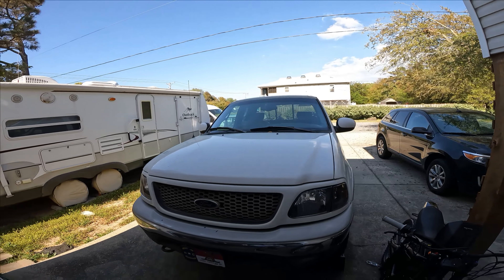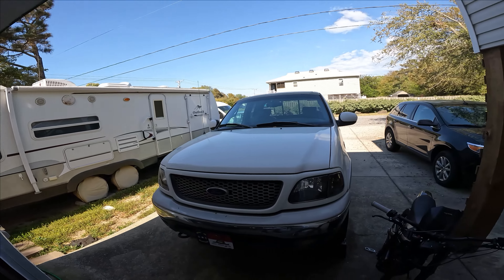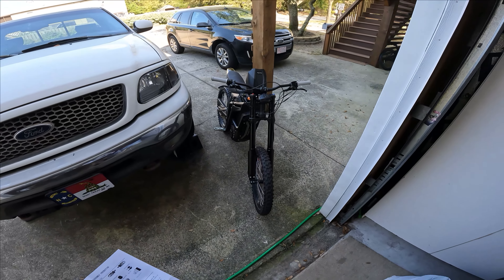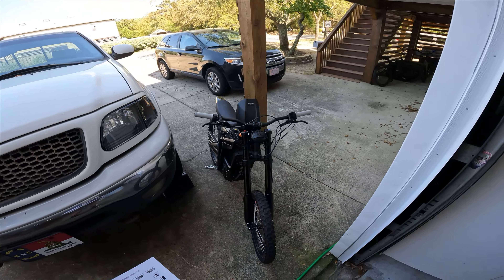What's up guys, it's 75 and sunny here at the Outer Banks — beautiful Saturday. I'm just about to take the Talaria out for a little joyride, and I took off and my battery started rattling around again.